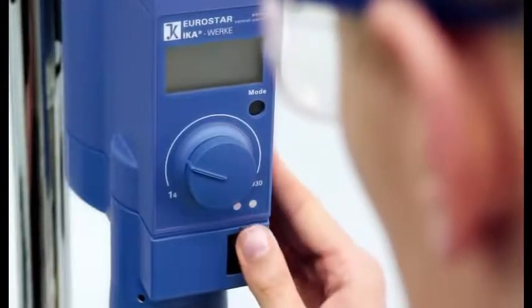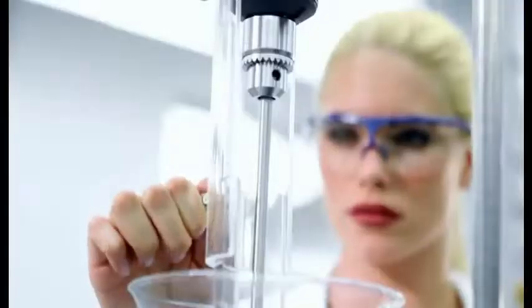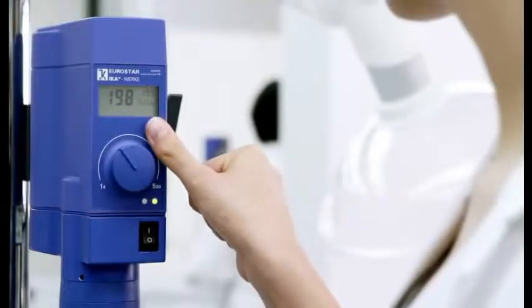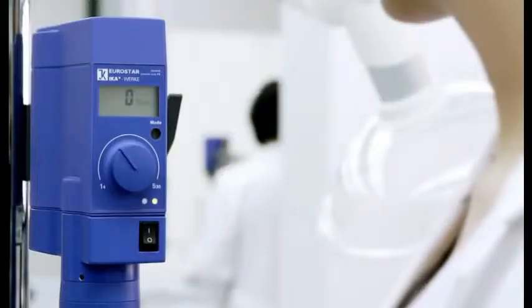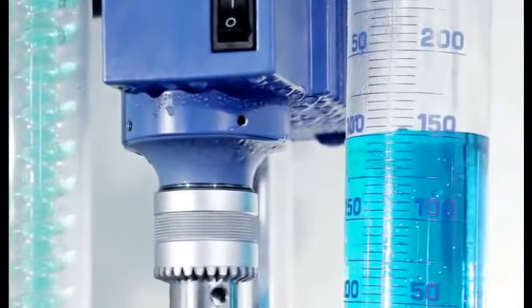Advanced overload protection. Stirring shaft protection available for all units. Integrated torque trend display. IP42 compliant housing reliably protects your unit.